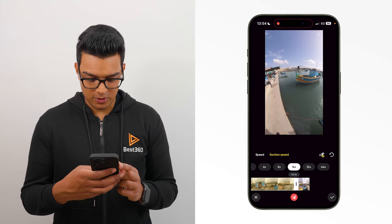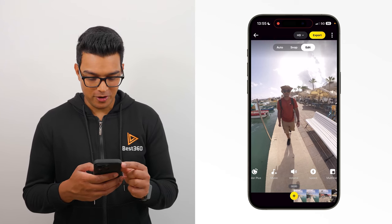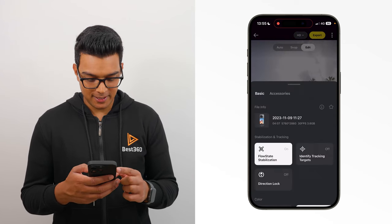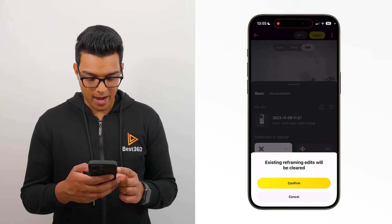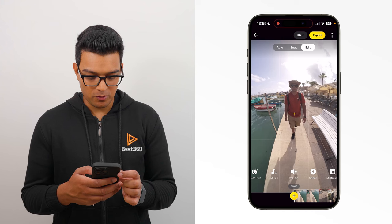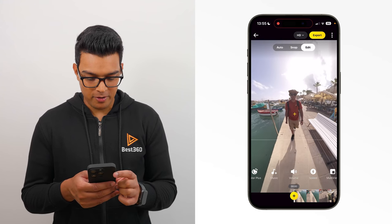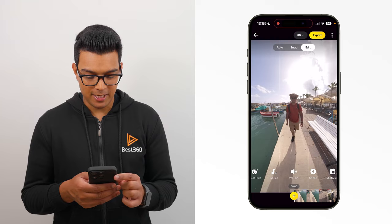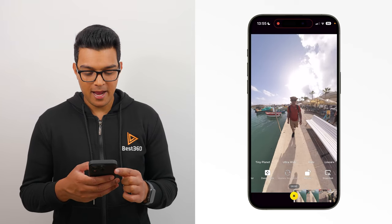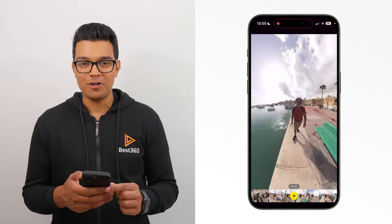Tap the ticks to confirm. The next step is to reframe the shot and the easiest way to do this is to turn on direction lock. So go to settings, tap direction lock and confirm. At the beginning of the timeline, reframe towards yourself. I will pinch my fingers inwards to zoom out and reveal more of the surroundings. Add a key frame and now when I play the shot, you will see I'm in the centre of the frame throughout the entire shot because direction lock is turned on.